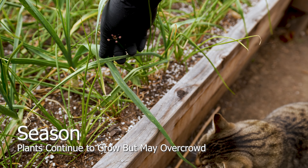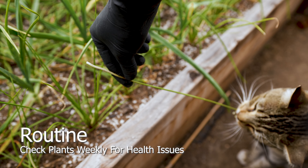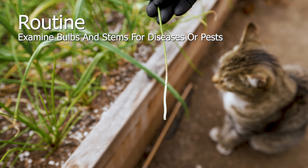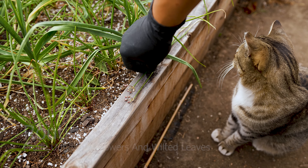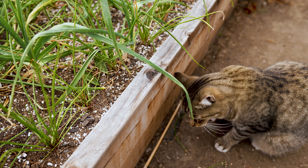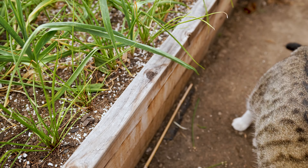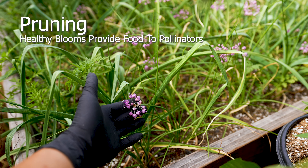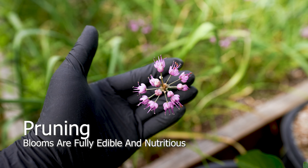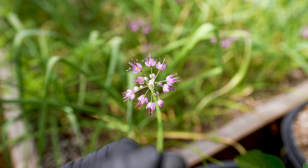Bulb division occurs if they're not harvested frequently, leading to overcrowding and smaller bulbs. Routinely check plants to ensure their health, especially during rain, as they tend to attract unwanted fungal infections and mold. Prune unhealthy flowers and wilted leaves to encourage bulb development. Allow flowers to fully bloom to provide food for pollinators. Blooms are edible and filled with minerals such as potassium and zinc, and vitamins E and C. As an added benefit, use as flower arrangements to repel pests, and compost them once they expire.